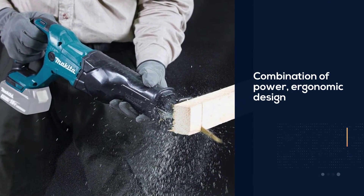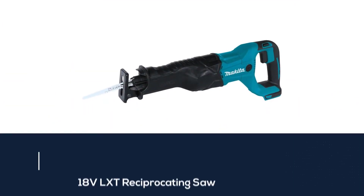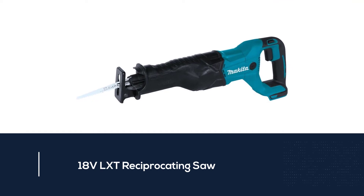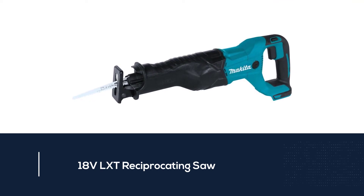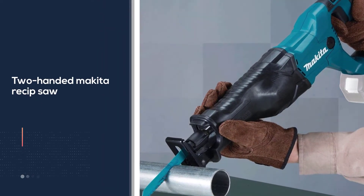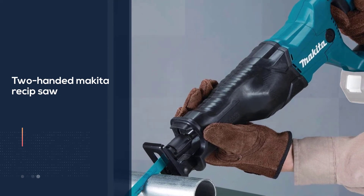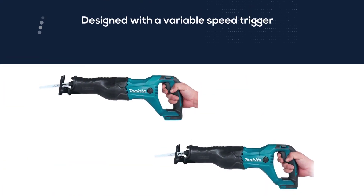With a combination of power, ergonomic design, and dependability, the Makita 18V LXT reciprocating saw takes the top pick for a cordless recip saw from a manufacturer known for making quality power tools for the construction industry. The two-handed Makita reciprocating saw is designed with a variable speed trigger and an ergonomic grip for reducing hand fatigue. The saw runs on an 18V lithium-ion battery — battery and charger sold separately.